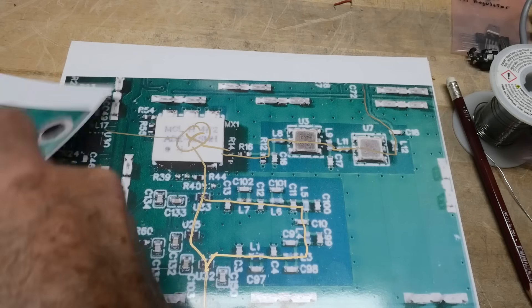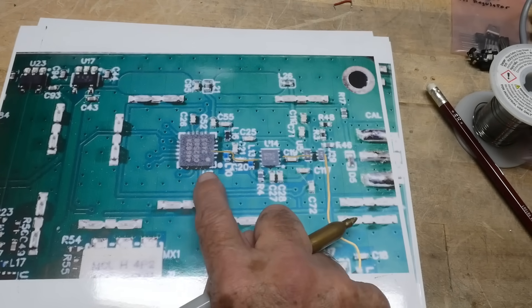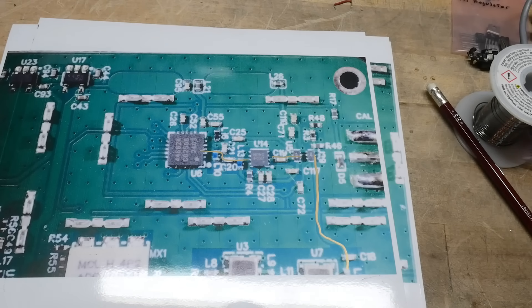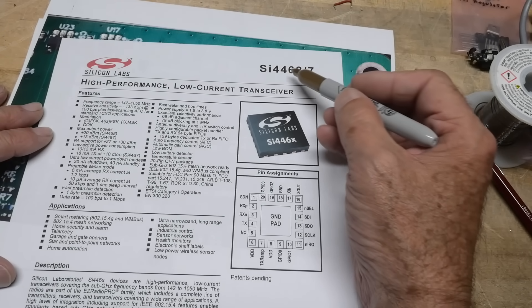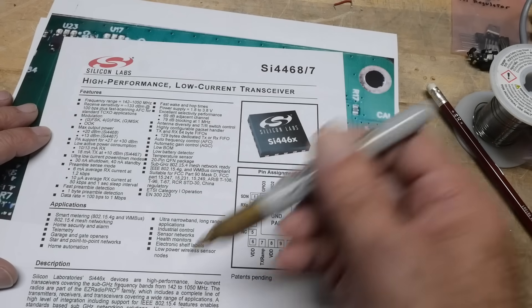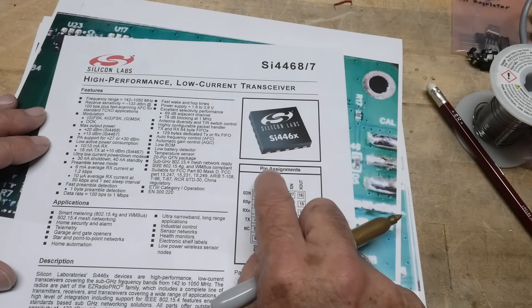Once it comes out of the IF filter, it goes into another amplifier, then into this chip — the magic chip, the grunt of the instrument. The brains is the STM32, but this is an SI4468 transceiver. This part will have the second and maybe a third IF, where it down-converts further in a radio-type application. All of the narrow bandpass filters are actually incorporated into this receiver chip — this is the thing that makes it into a device that can measure things.